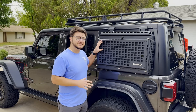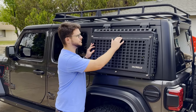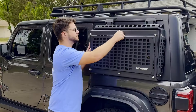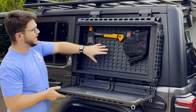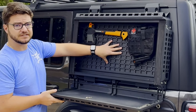They've integrated a lock at the very top that you can set and customize your own password to. We have ours set — we're going to go ahead and unlock it. Inside, you'll see that the interior is actually quite large with a customizable MOLLE panel system integrated inside the storage container.